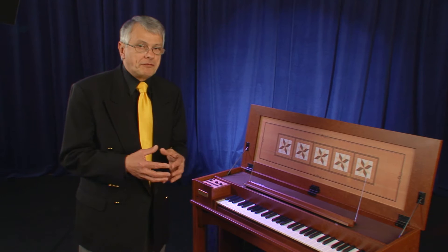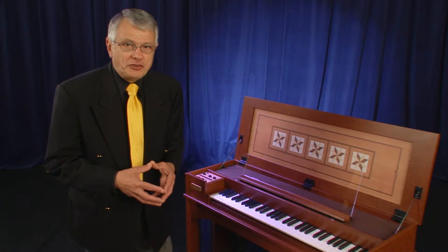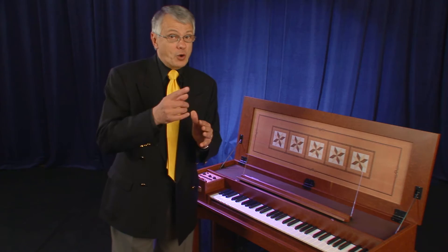We also have Baroque pitch, where we can have the normal A440 pitch, or Baroque pitch at either A415 or A392. A transpose function is also available — we can go up by five semitones or down by six semitones.